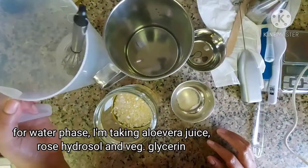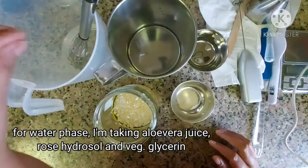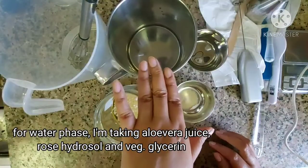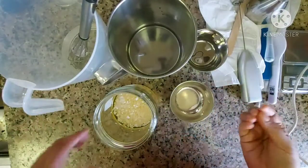This is the water phase — this is aloe vera juice mixed with aloe vera powder. This is the rose hydrasol, and this is the vegetable glycerin. We will first heat all of this.